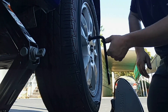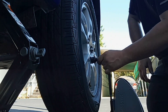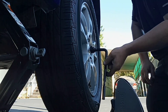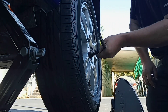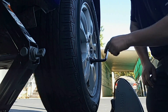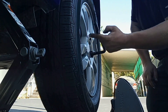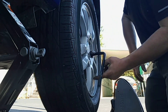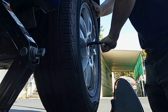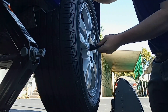Just run them down a little bit at a time, criss-cross, so that the wheel goes on nice and even. You'll feel the lug nut bottom out — stop there. Then while holding the wheel, give it a little snug. We're going to torque them all the way down once the car is on the floor.